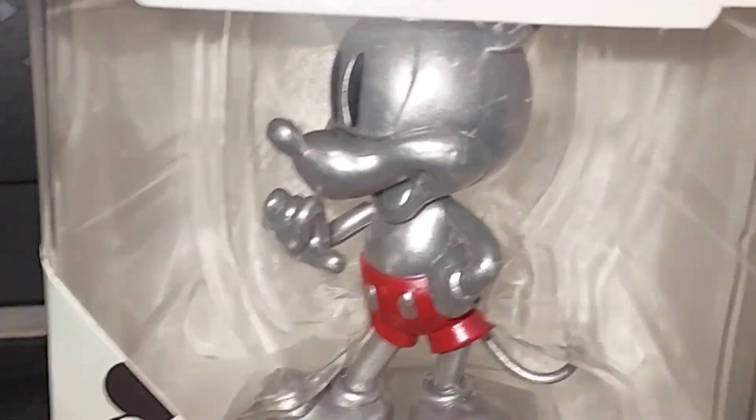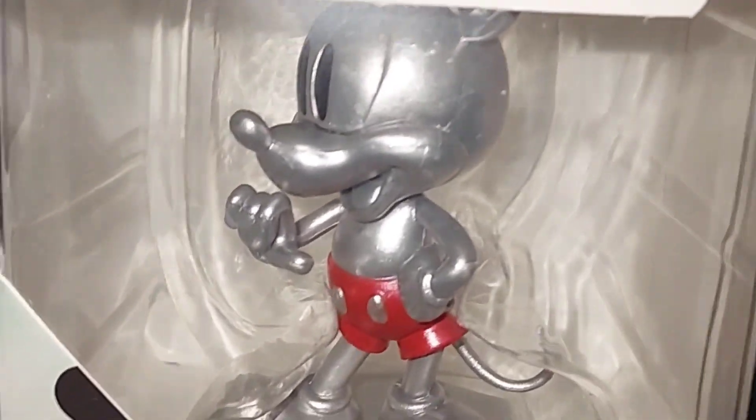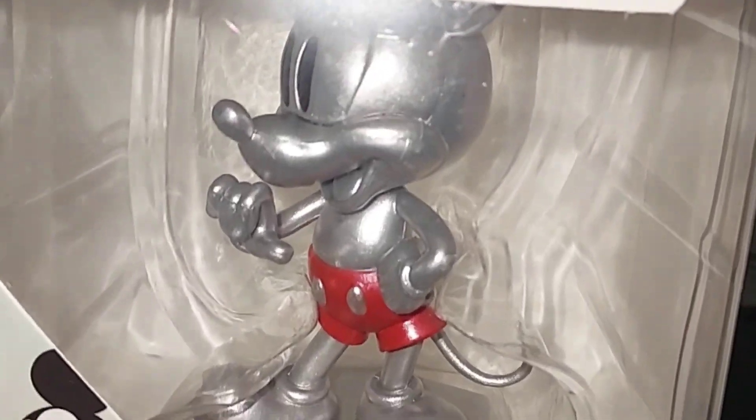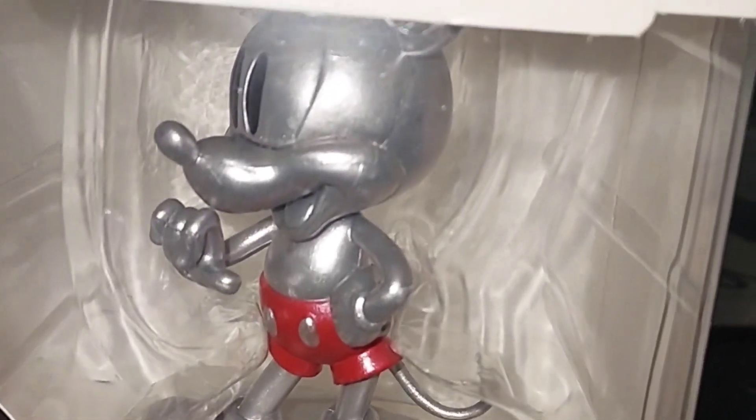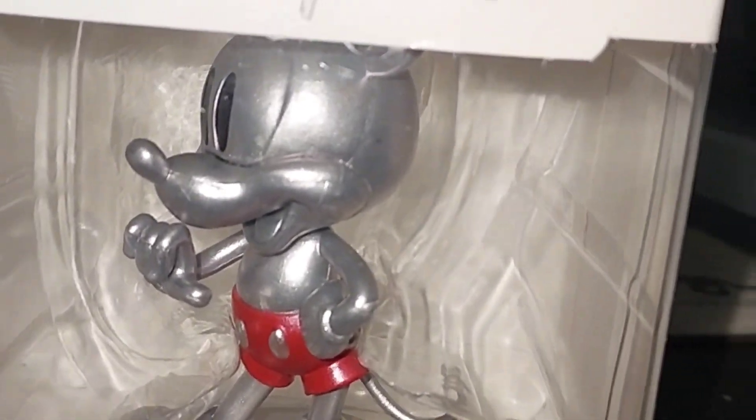Well, hello everybody. This is Mickey Mouse Disney 100 Mini Bobblehead Limited Edition Collector Series. Let's open this up. Obviously, I'm going to open it up. I mean, I know some people are probably going to be like, why are you opening it up? Why not?